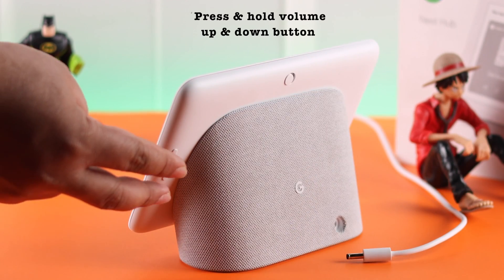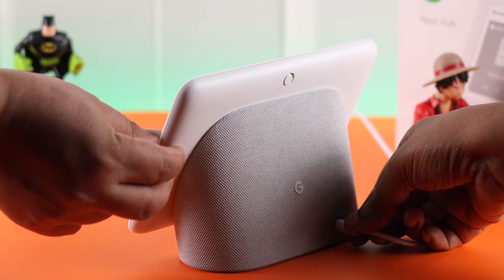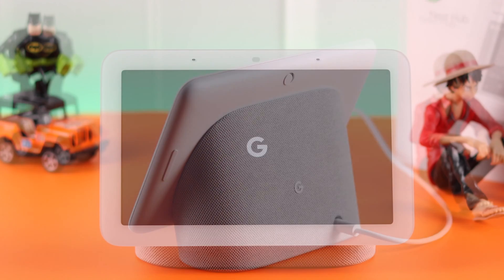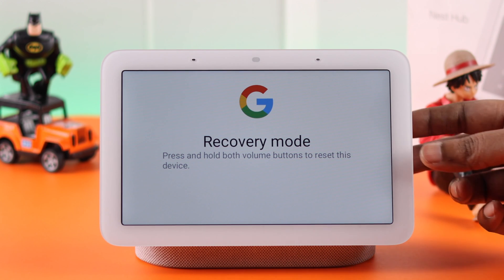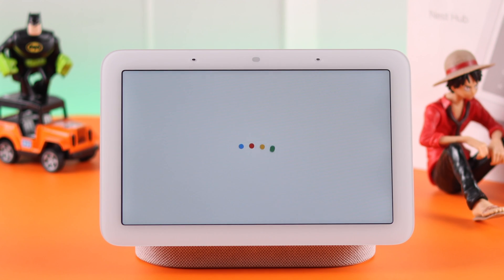Press and hold both the volume up and down buttons at the volume rocker, and while pressing them, plug it in. After a couple of seconds, release the buttons. If you're seeing recovery mode on your screen, press and hold the same volume buttons for 10 seconds to factory reset your Nest Hub. After that, you will have to set it up again.